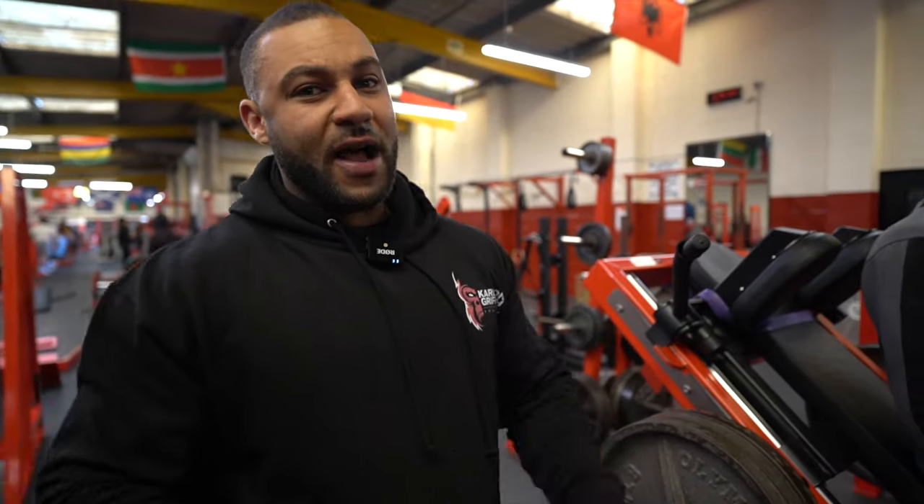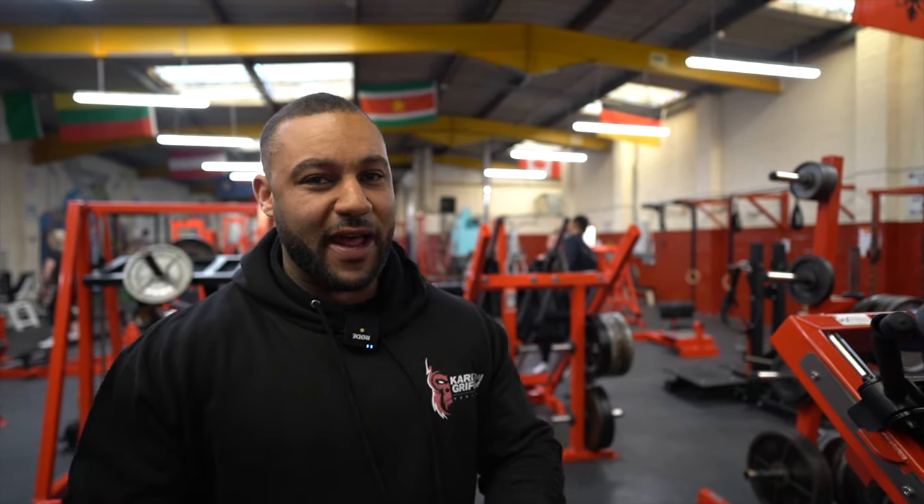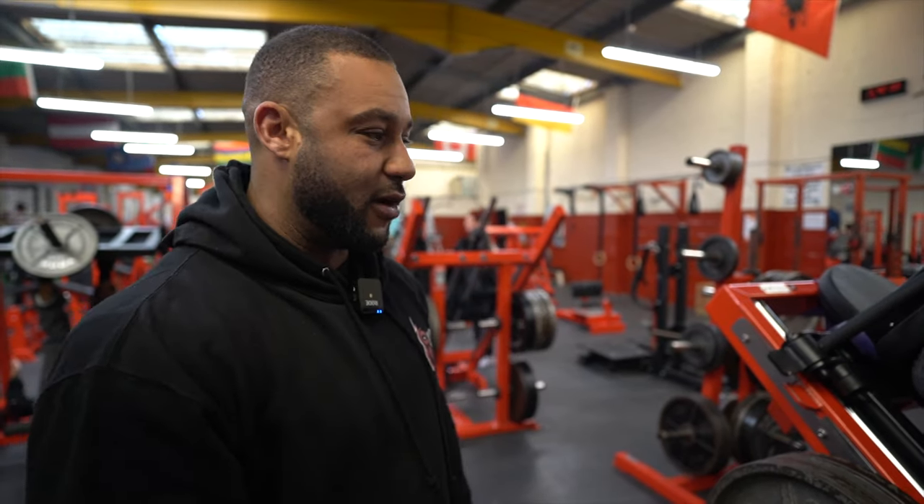Harry got one set and I got one set. Harry's at full volume now, so I'm still doing baseline volume - everything Harry does, I take one set off. I have no intensifiers, so Harry's doing a lot more volume now. I have to make sure he's going through his session at maximum effort. I'm still one rep in reserve, so I haven't fully pushed myself yet because I'm not ready for it.